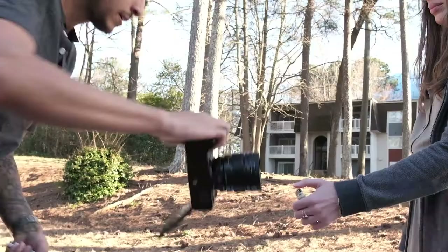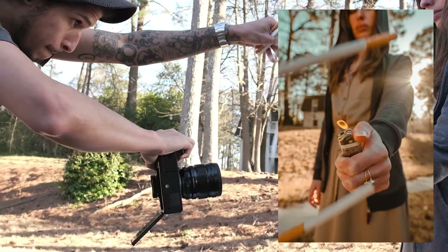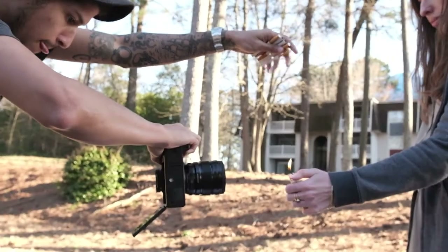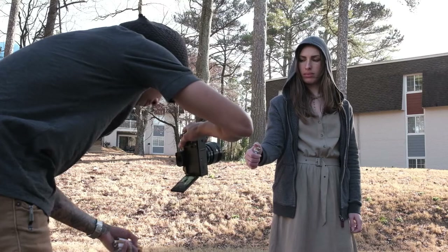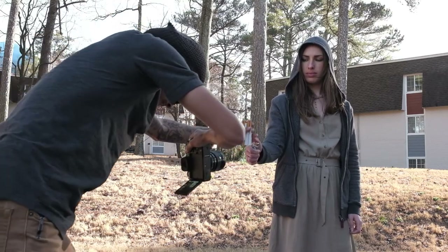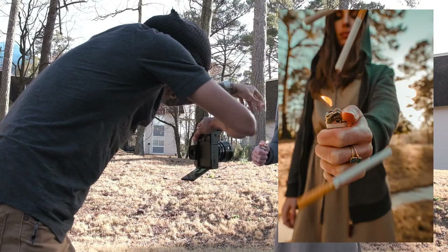What I did was drop the cigarettes over that focus plane — over her hand — so that everything, as best as possible, could stay in focus. From there, I also made sure I had the burst mode set on my camera. This allowed me to take quite a lot of photos in one take and allowed me to pick the best ones from each fall.